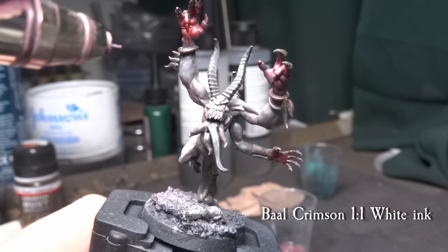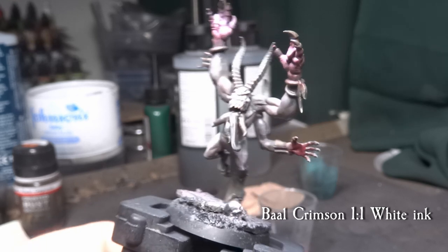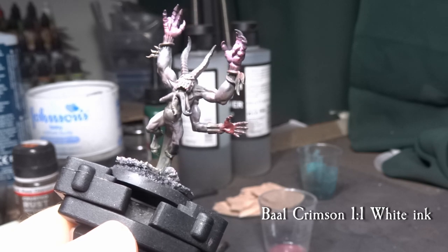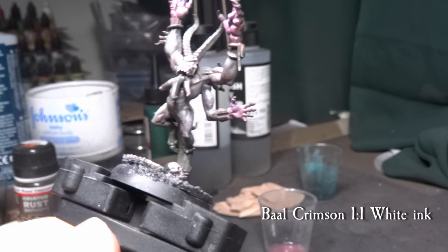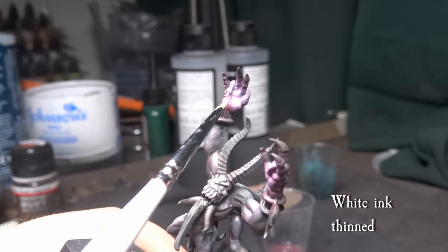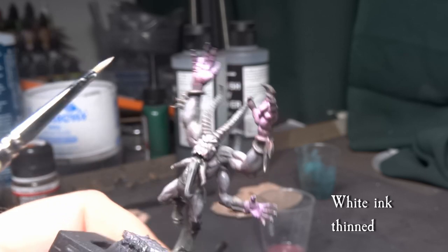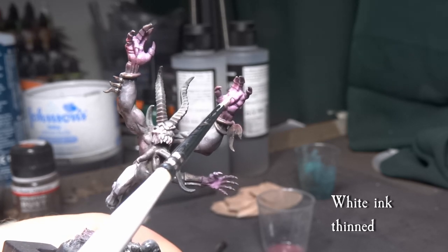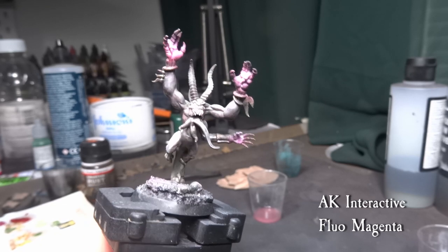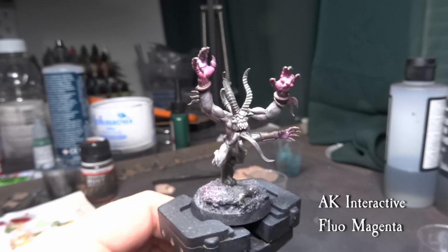Mixing white ink into Bal Crimson, we make a bright pink mixture to focus on the hands. Concentrate the colour more towards the very middle of the magic effect, so it looks like the Horror is about to conjure up a nice little blast of pink fire. To increase the amount of brightness, we add white ink thinned down with acrylic medium and add a few streaks over the very middle of the hand — keep this mix thin so it sits in the crevices, but thick enough so it leaves a clear white highlight. Lastly, come over the whole hand area with thinned-down fluorescent magenta from AK Interactive, thinned to a one-to-one mix with acrylic medium and flow improver, just to give a slight tonal variation.